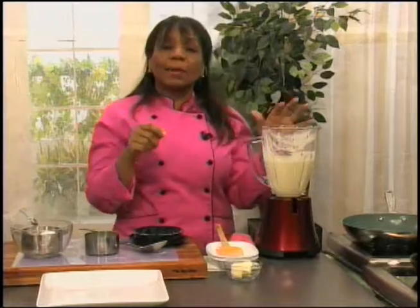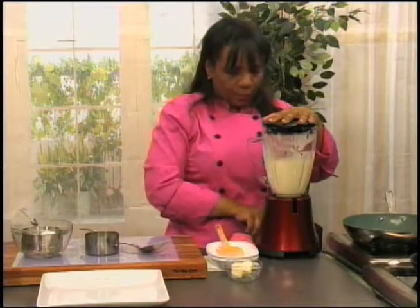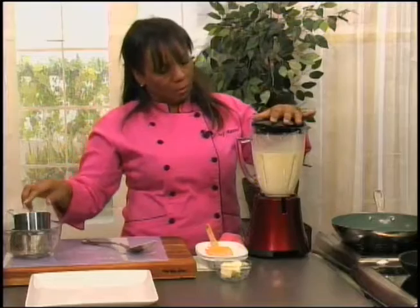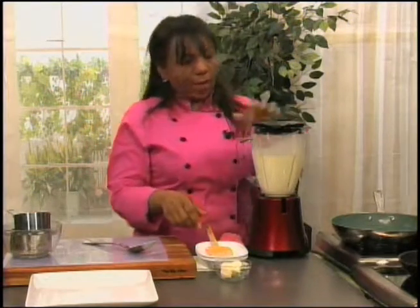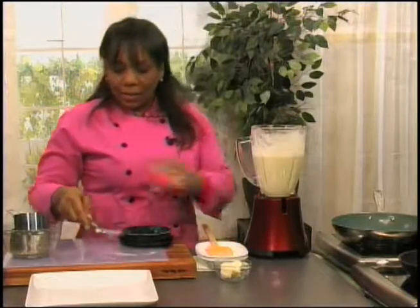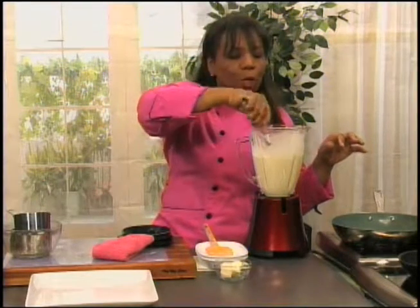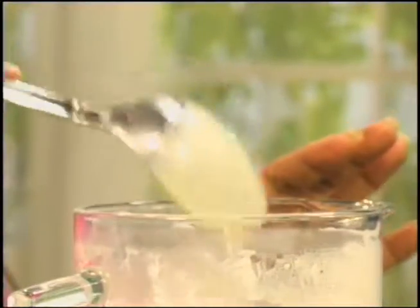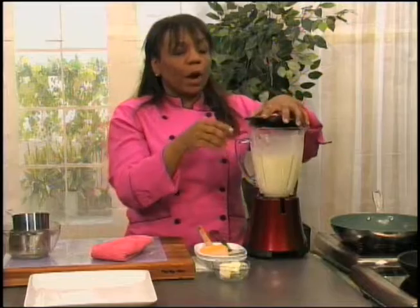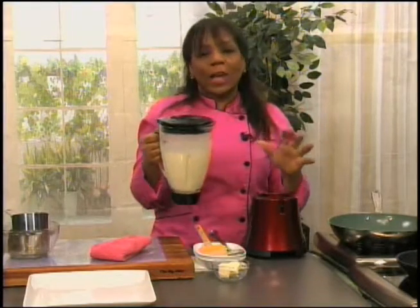Now I'm going to add the melted butter and I'm going to add it slowly to the mixer. The mixture should be a very nice, silky smooth consistency — and it is, look at this. Beautiful. That is exactly what you want. Now, not all crepe batters have to rest, but this one does. We are going to get this into the refrigerator so that it can sit in there for about half an hour.